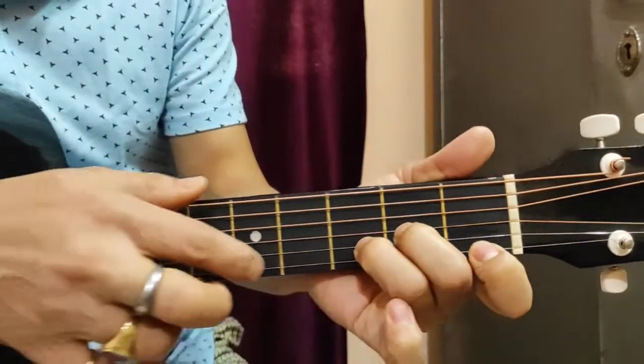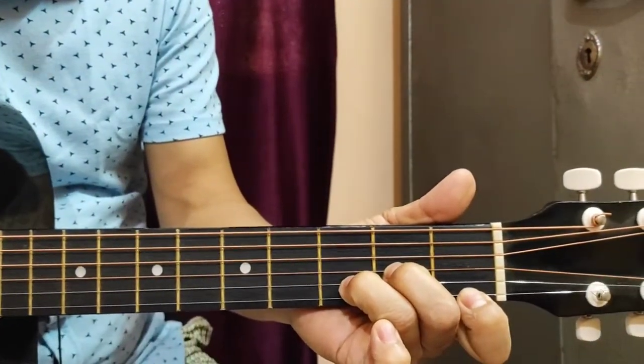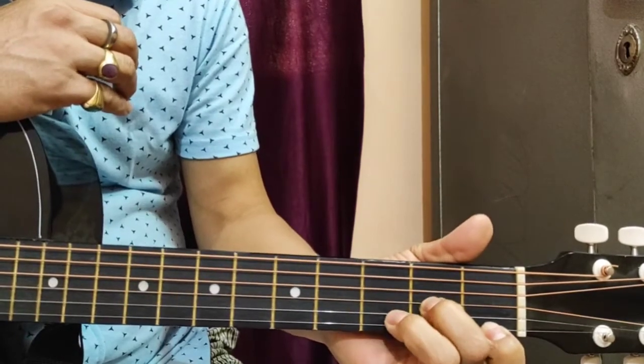Now let's close up the second fret. You can select the fret, and from the fret you can select the string.